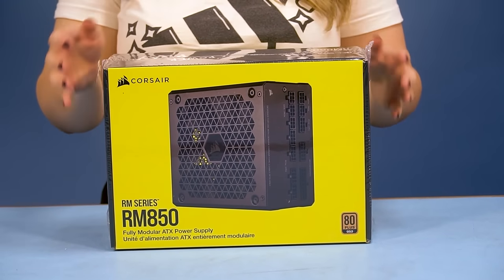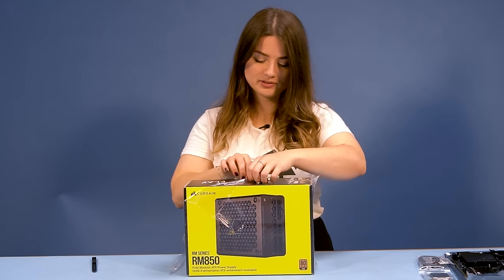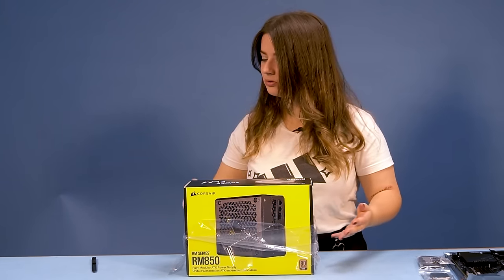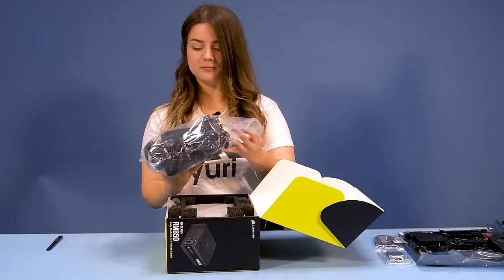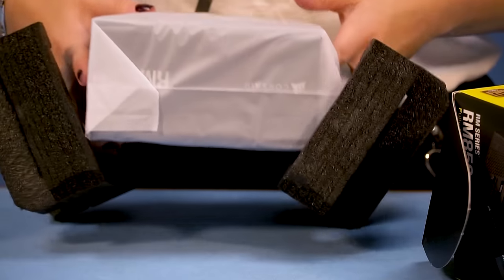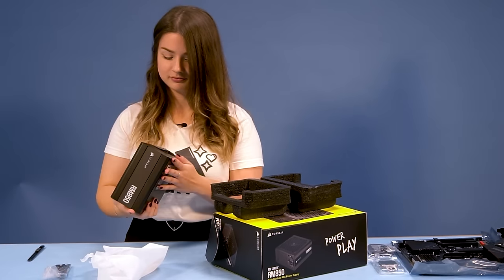Then this is the power supply. I wanted to go for a black and white build and first planned to get a white power supply, but in the end we decided to go for the black version instead, to create a better contrast and balance between the black and white colors inside my PC. The new 2021 version had just arrived when I built my PC, so I got super lucky with that.